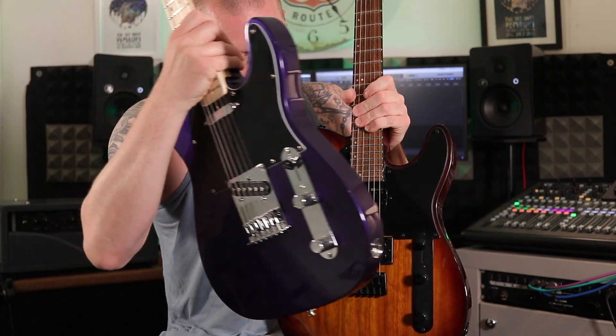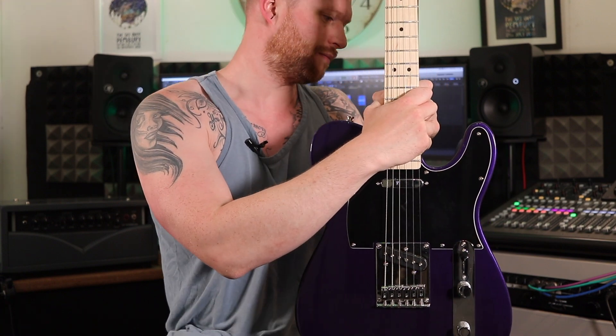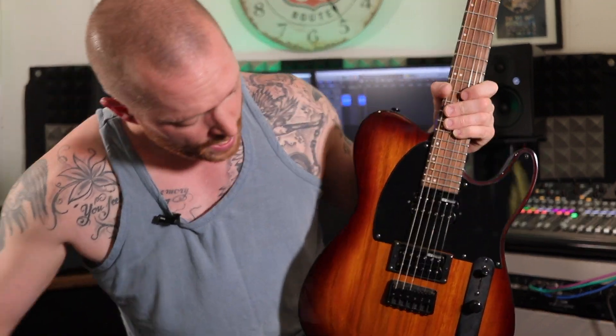I did get one of my Telecasters to compare — they are exactly the same shape. It's just like they've drawn around it. So effectively it is a Telecaster, though there are some differences.